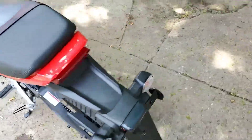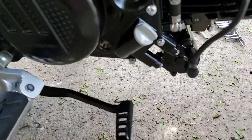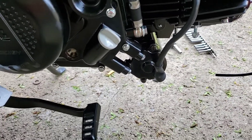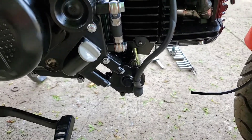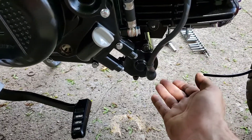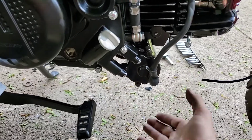The exhaust — I ordered one that they said would fit and, surprise, it doesn't. Not a huge deal — I'm going to take it over to my buddy who does welding. I'll have to extend the neck so it can come down and go under the starter. The starter is pretty big on these, it hangs out really low.